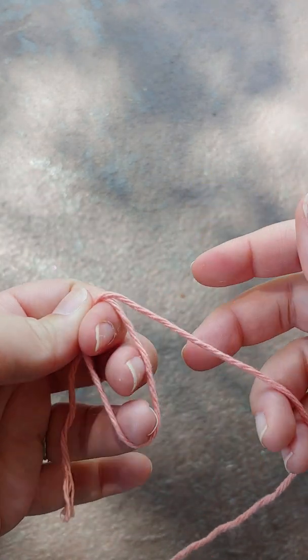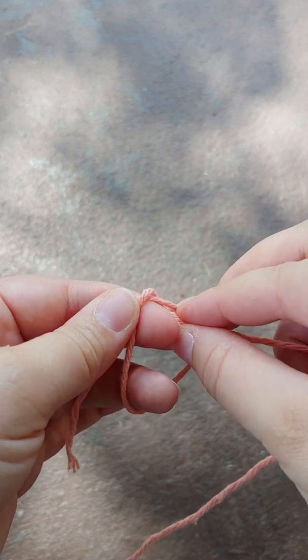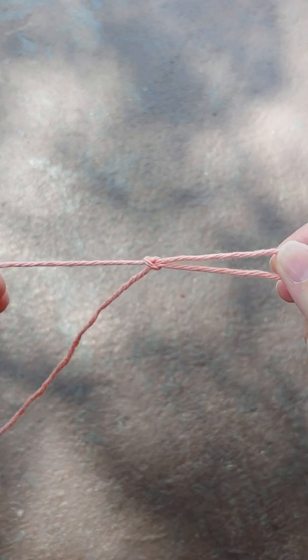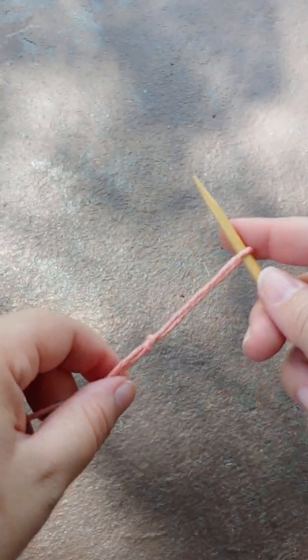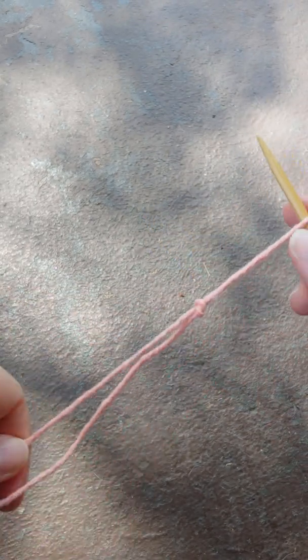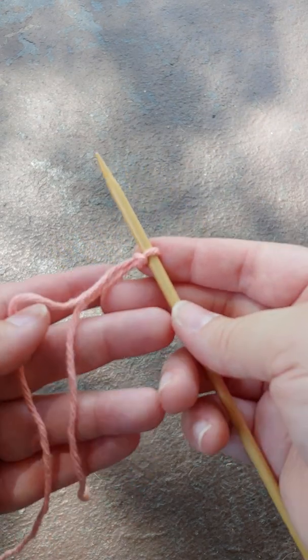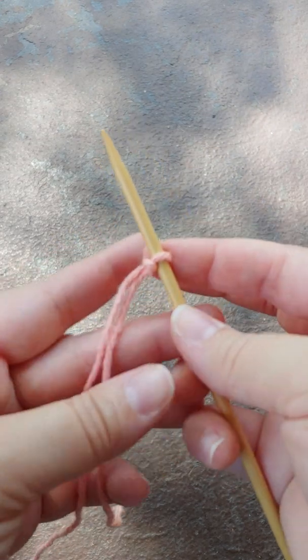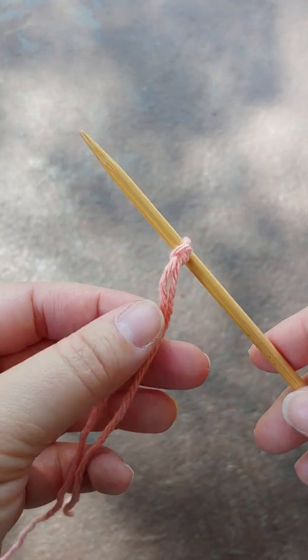Take your time. I like to wrap it around fingers. And you can even do this before you put it on the needle. And there you go. You've got a slipknot. You're ready to start working. Yay! Hooray!